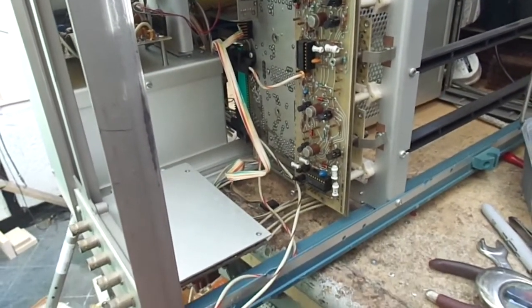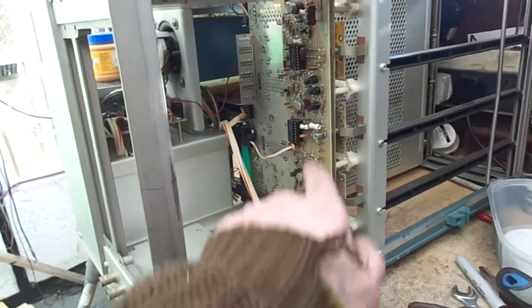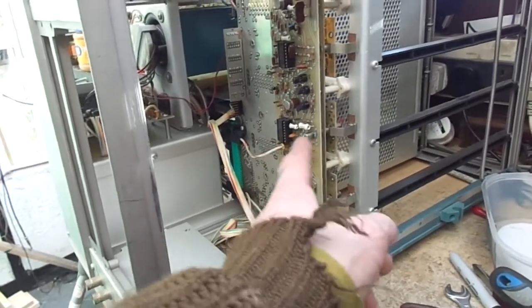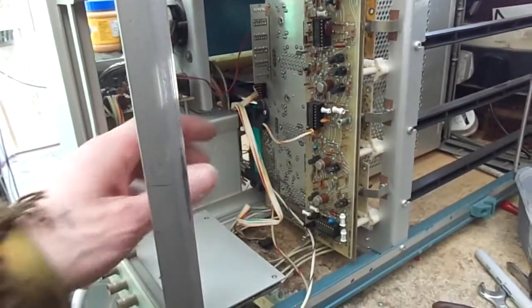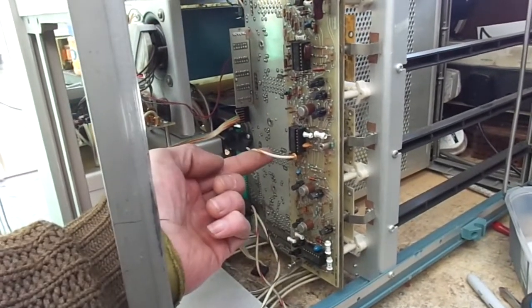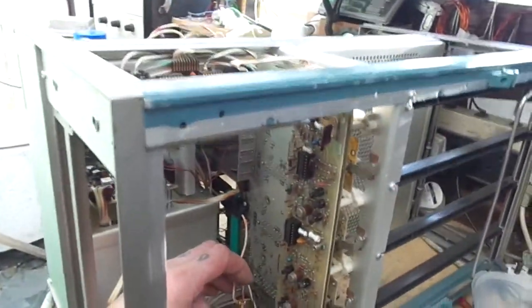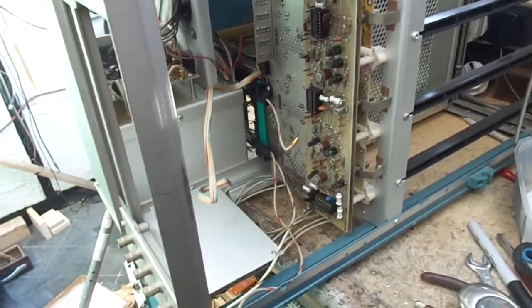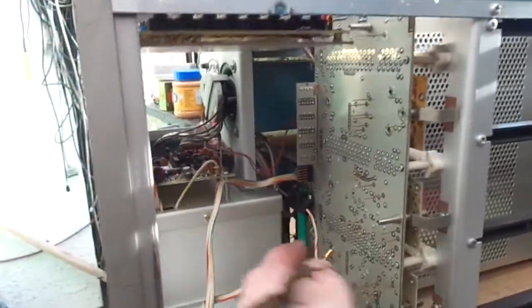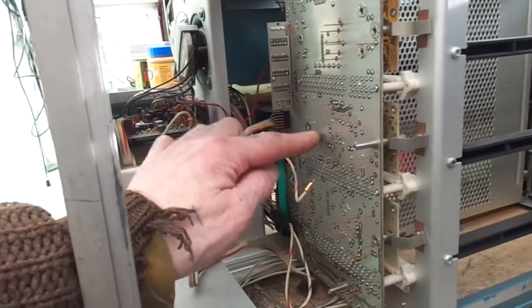I've tested the power supply and tested all the transistors on the plus 15 volt regulator — they're all good. So I'm now in the process of removing this board here. There are three screws — one, two, and another one at the top. You don't need to remove the screws all the way because they're captive, and then it just levers out. I'll remove the connection to that board and check to see if the short is still there — it is.